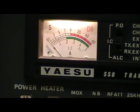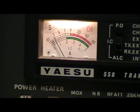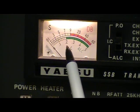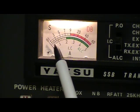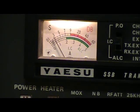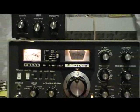Once the tubes have had a chance to warm up, we're going to verify idle current. By hitting the MOX switch we're going to look at the bottom scale on the meter and verify 60 milliamps. The bottom scale goes from zero to 0.5, so 0.1 is 100 milliamps — you want to count three little tick marks, and that's 60 milliamps.